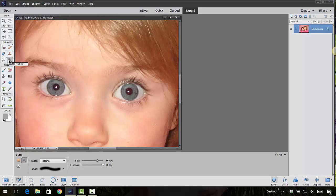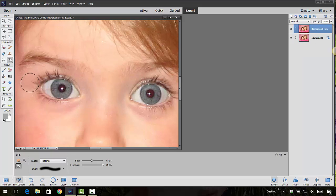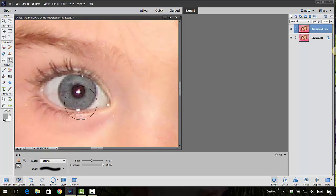We have the dodge tool selected — you can hover over the other tools and see the sponge tool that takes out color, and the burn tool which adds dark color. Let's go to the burn tool. I'm going to duplicate that layer, zoom in really close, and make my brush size really tiny because I'm going to go over these eyelashes. I'll take my exposure down to about 75%.